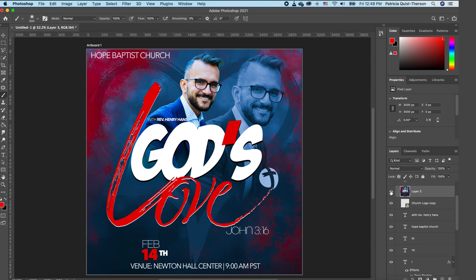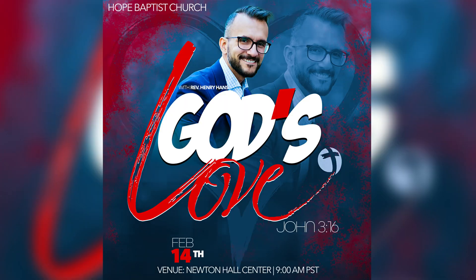That brings us to the end of this lesson. I wanted to keep it short and simple but give you something to play with over the weekend. Until next time, please be safe. If you're new, don't forget to like, subscribe, and share this with somebody so they too can get to play in Photoshop. Until next time, bye!